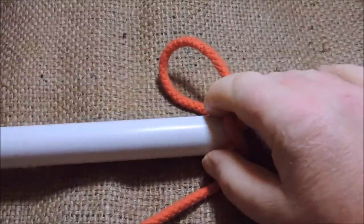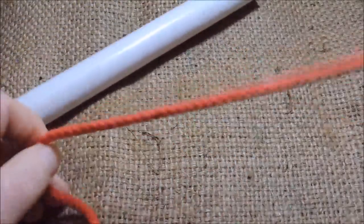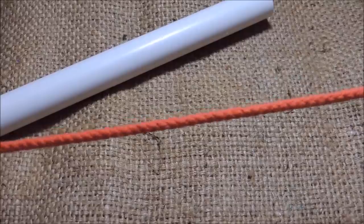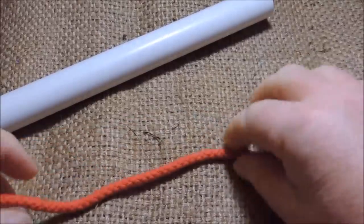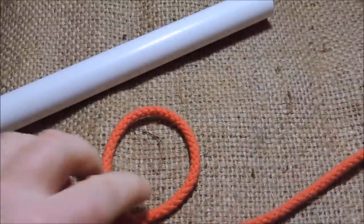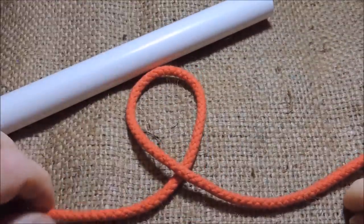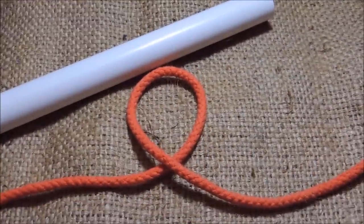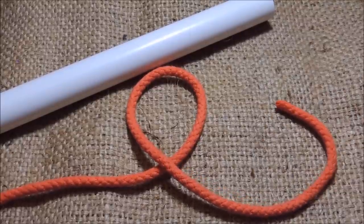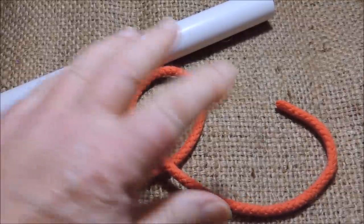I'll undo this constrictor knot first, like so. We have our length of cord here. And what I'm first of all going to do is I'm going to form a loop in that length of cord. So what I've done there — let's get that in shot — is I have formed a loop like so. There's my working end, my standing end, and the loop.